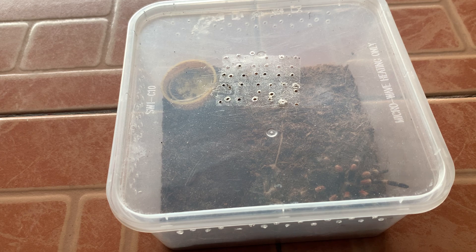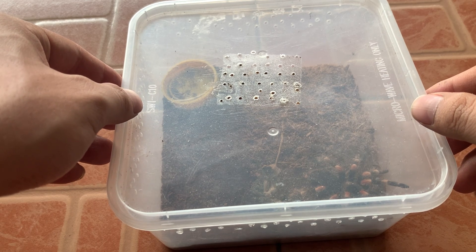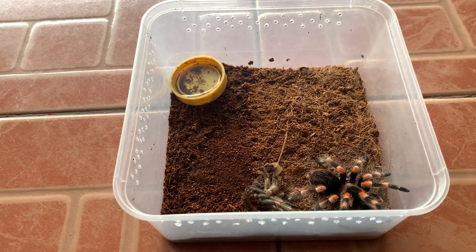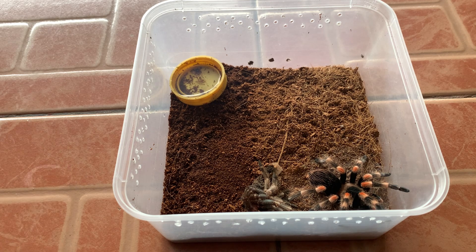I realized one of my girls, a Brachypelma hamorii, molted yesterday. So in today's video I will remove the molt and do a sexing on it, because I bought this one as a confirmed female but this is the first time she molted at my place. Let's do a confirmation — is it really a female?